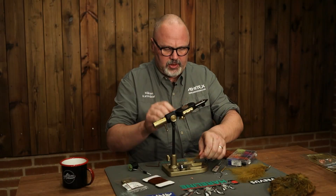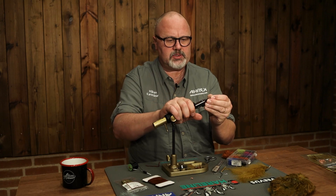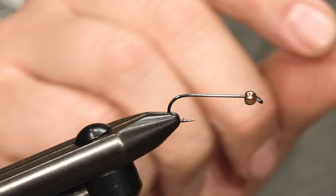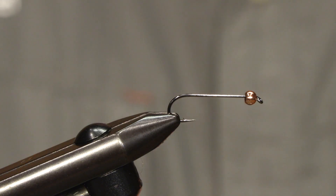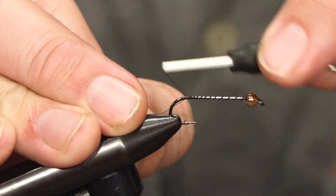I will be using the ARX 118 NS 118, which is sort of a traditional streamer hook, and I'm using a copper bead. I think this is four millimeters, just to weigh it down a bit. And we set the thread and start with the tail.